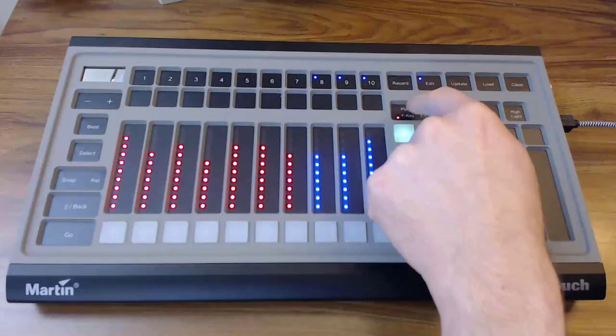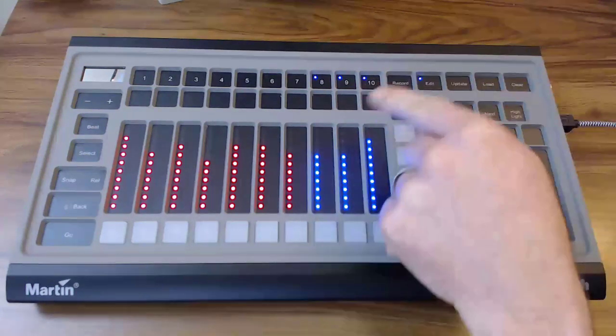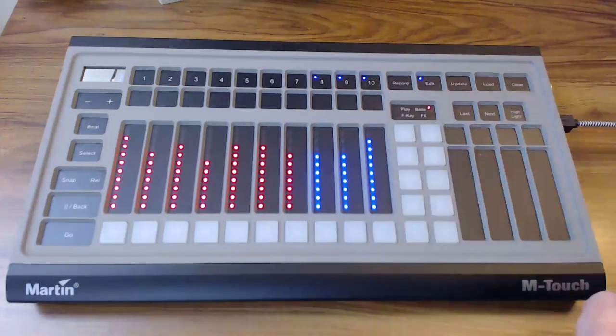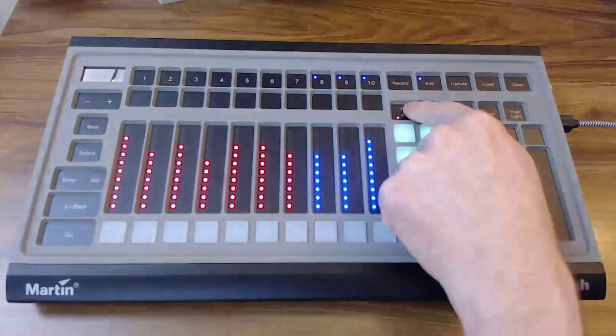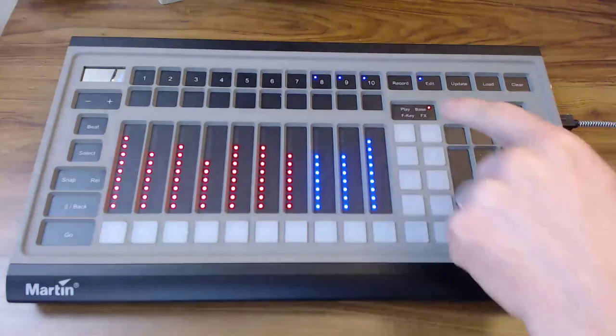If we do a long press on this four-way selector, we'll switch sides. Up and down is a short press on this, and side to side is a long press, as you saw there. Give it another long press — we're back to F key, and a long press brings us to base.